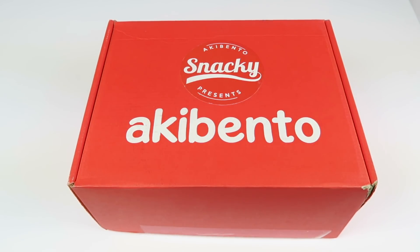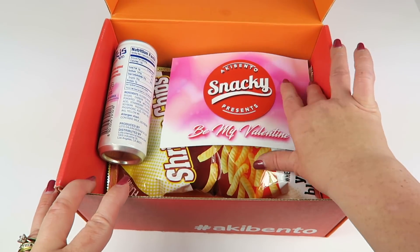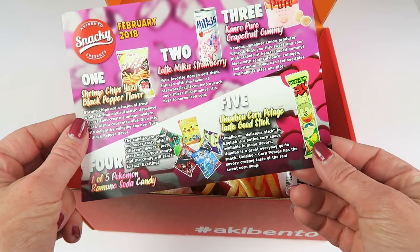This is my unboxing and tasting for Snacky by Akibento, a subscription box that is $15.99 a month. Each month you get five to seven authentic Japanese and Korean snacks, sometimes exclusive or limited edition. I do have a coupon to save you three dollars on your first box. The theme this month is 'Be My Valentine' and the back of the box tells you everything inside with descriptions.